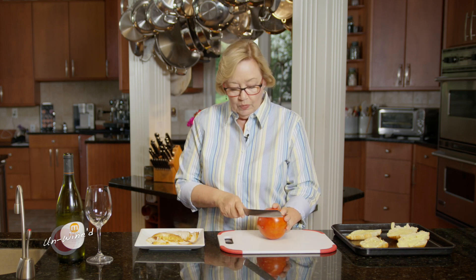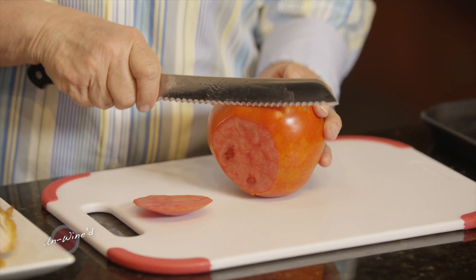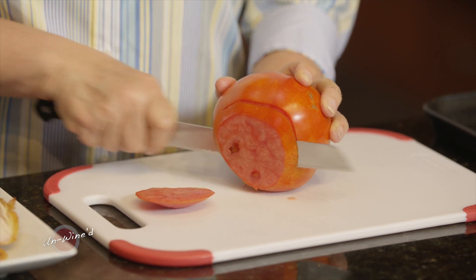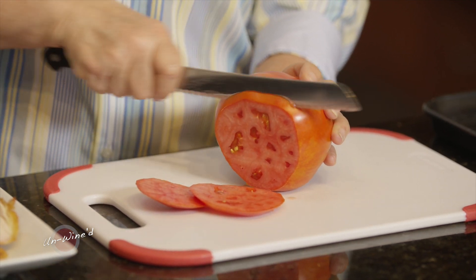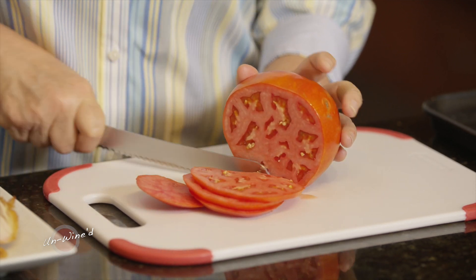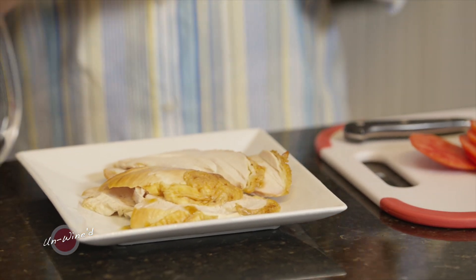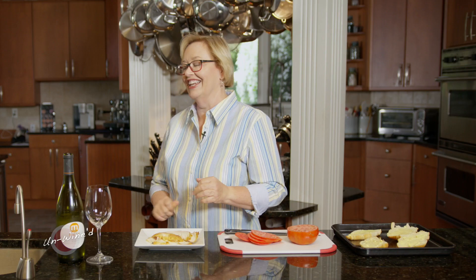We're going to slice up a tomato so that we have a slice for each piece of our hot brown. Generally, the full croissant makes one serving, so I'm going to do four slices of tomato. You can do this as a sandwich — it's wonderful on French bread, which is more traditional — but I love it on a croissant for brunch. Then we're going to use some turkey breast or chicken breast. Today I'm using chicken because I roasted chicken for another recipe. And then we've got some great sauce, so let's head over to the stove and cook up some delicious Mornay.